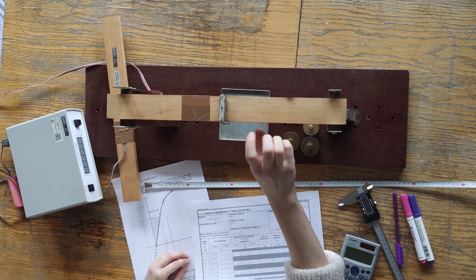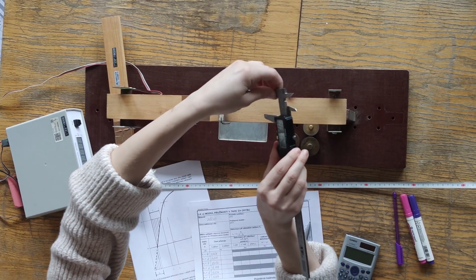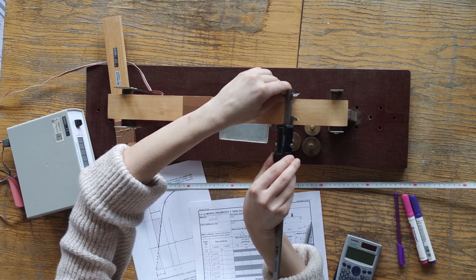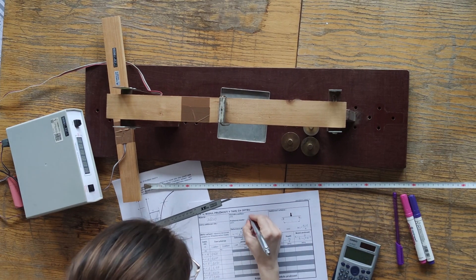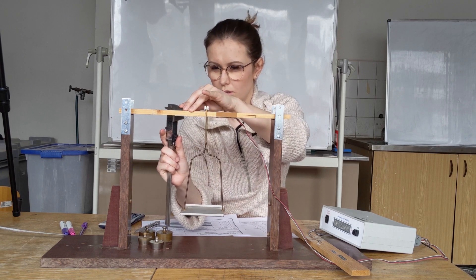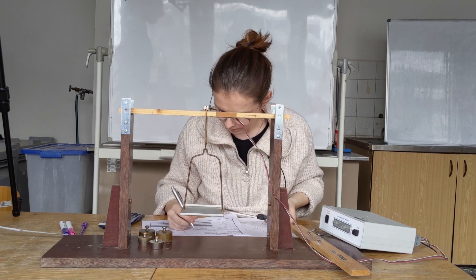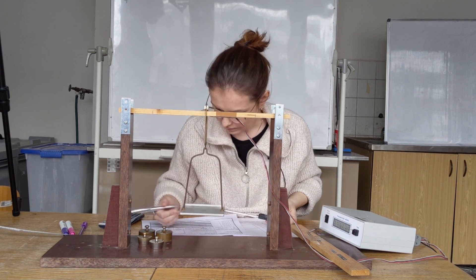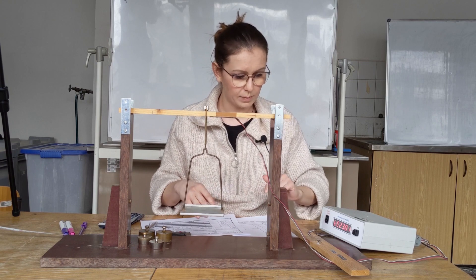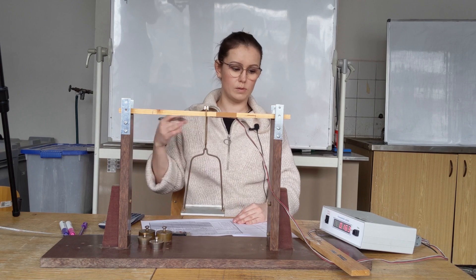Next we need the cross-section dimensions: width B and height H, which I will measure using a caliper. The height is 39.86 and the width is 11.25. Now we will perform the second set of measurements, loading the specimen the same way. So we turn on the control unit again, wait for it to start up, and run through the entire loading cycle again as we did the first time.